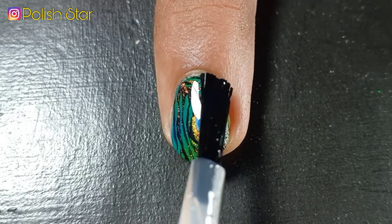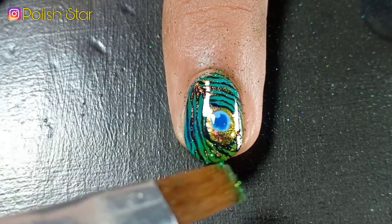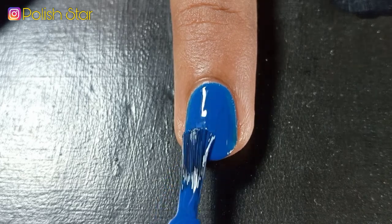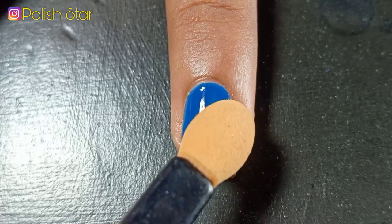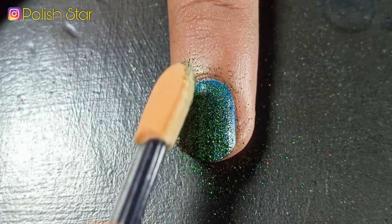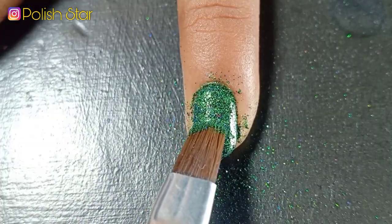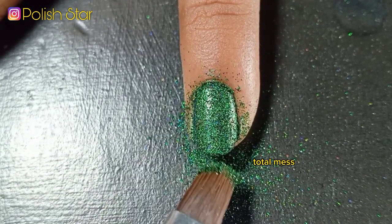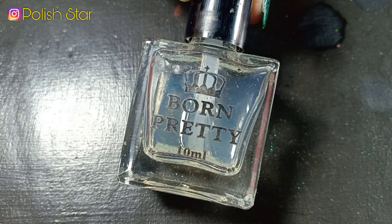I'm applying a thick coat of transparent nail polish and on top of it I'm sprinkling green glitters to make it more sparkly. I love glitter so I applied nail glitter on my ring and pinky fingers as well. I had a hard time getting the glitter to stick — it wasn't working with an eyeshadow applicator, but thankfully a blush applicator actually worked.